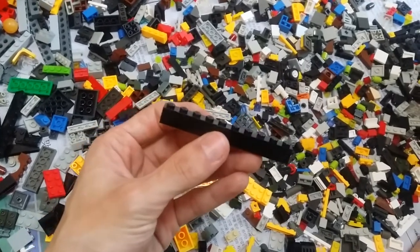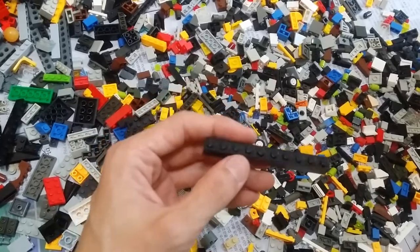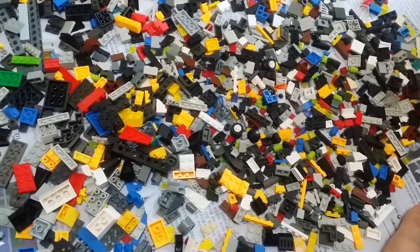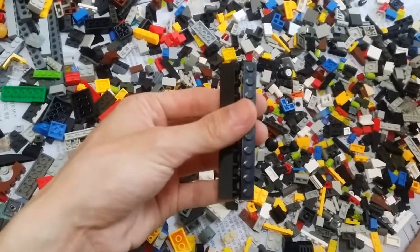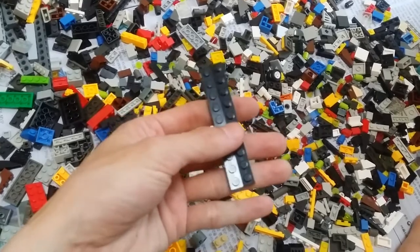A real plate. And some one-by-ten brick pieces — this is what I needed, a lot of them. I mean I really needed these; they're quite hard to get.